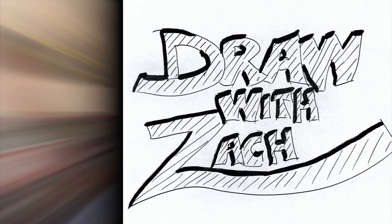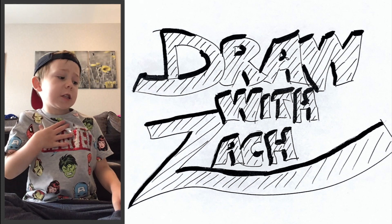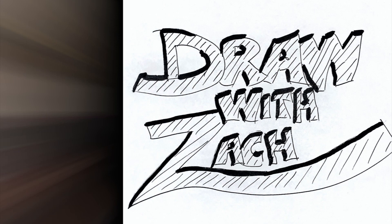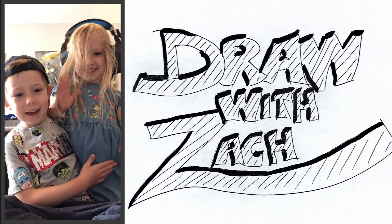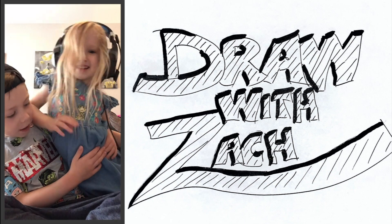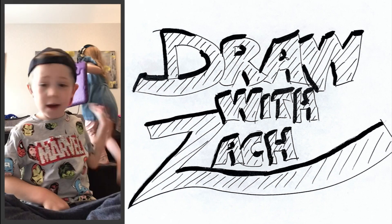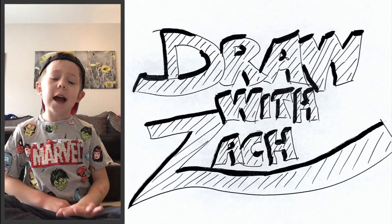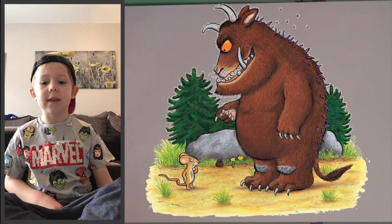Hello again for another Draw with Zach. We are changing theme today from our Good Last theme. She's got her headphones on so that she can hear her little iPad. Go sit on the sofa and do it, press play on it. And today our theme is Julia Donaldson — an actual Scheffler theme.